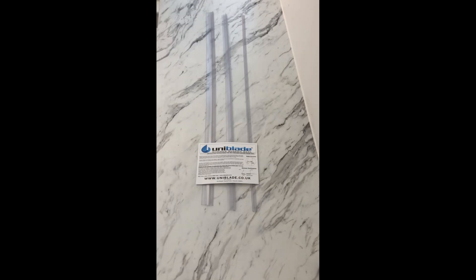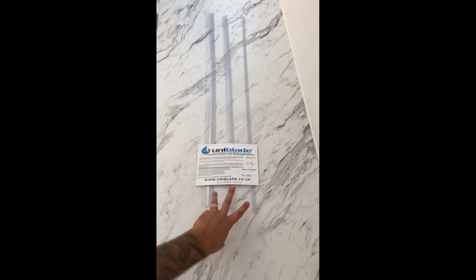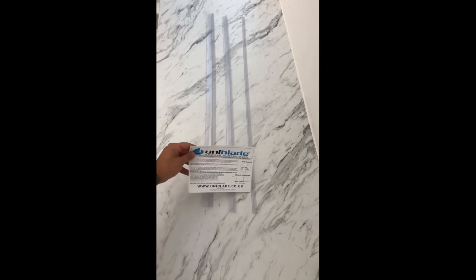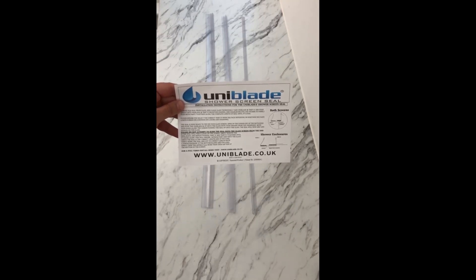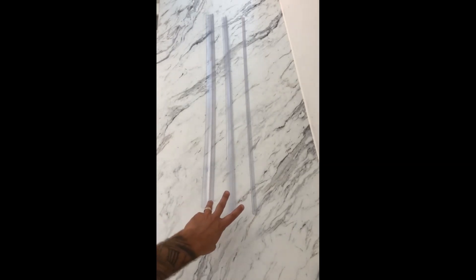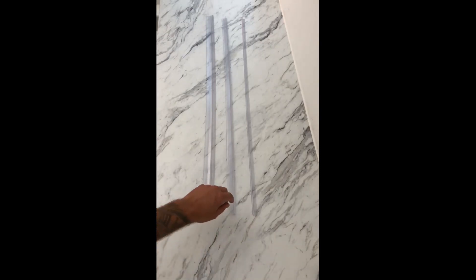We thought we'd do a quick video on the Uniblade seal, primarily how the parts click together and what parts you need for what situation. When you open the Uniblade pack you'll get three parts of seal and your instructions. Some people prefer a visual, which is fine. In the pack you get three pieces of seal, but you're only ever going to use two. The piece you don't use you can just recycle in your plastics.